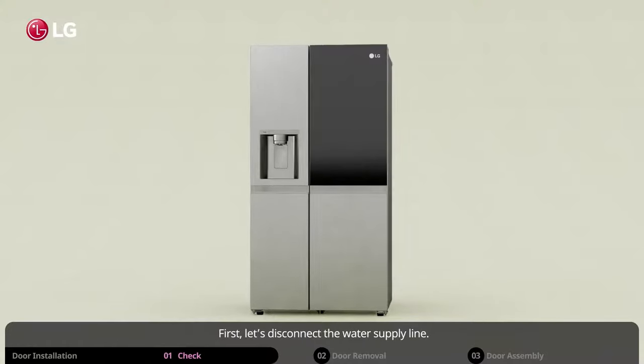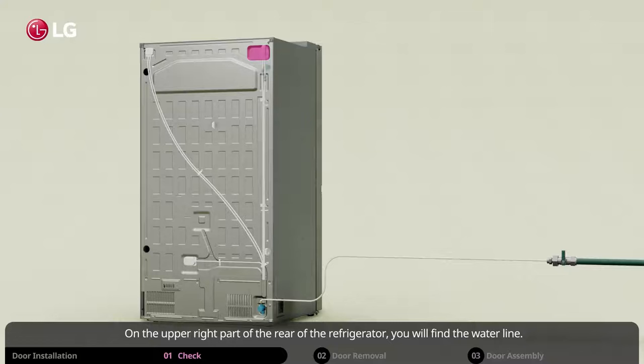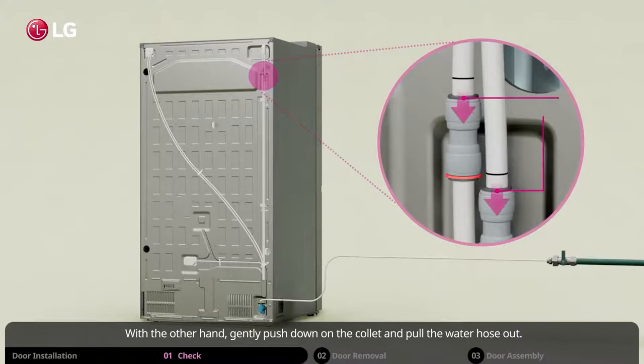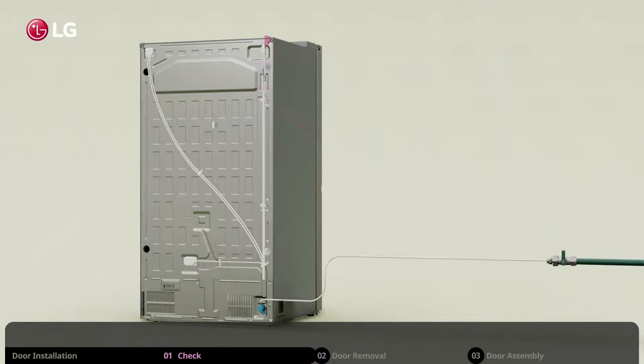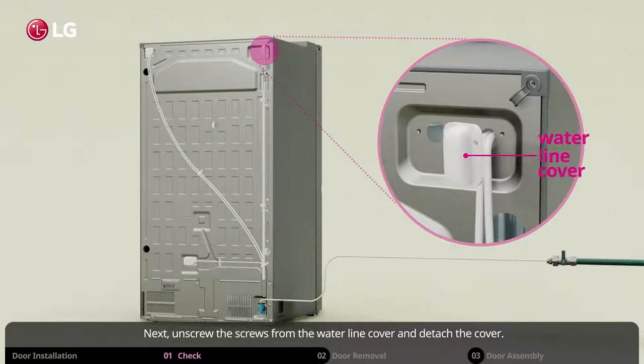First, let's disconnect the water supply line. On the upper right part of the rear of the refrigerator, you will find the water line. Remove the clip in the joint area. Gently push down on the collet and pull the water hose out. Next, unscrew the screws from the water line cover and detach the cover.